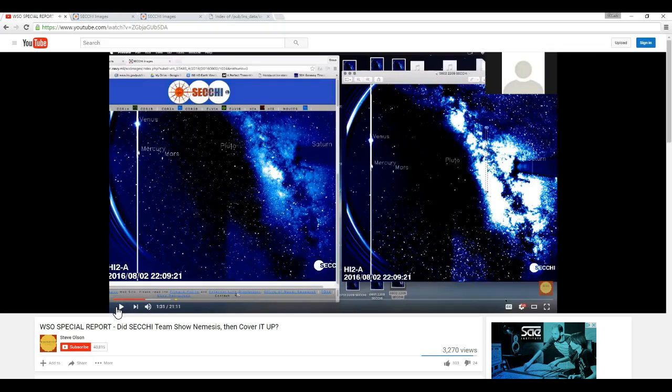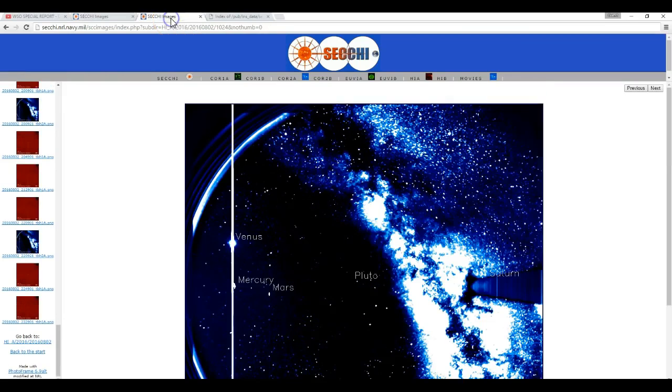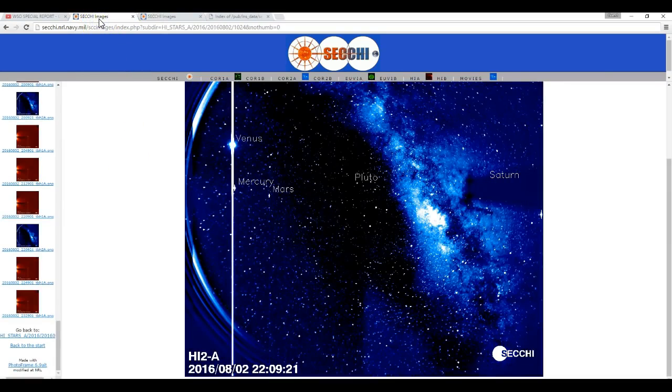Okay, so he just claimed that they replaced this image on the right with this image on the left. Now let's actually go to the website and see what we find there. Here's the image that he claimed replaced the other one — yes, it's up there right now. But if I go over to the next tab — oh look, there's the image that he says was replaced. They're both up there. They have been the whole time.